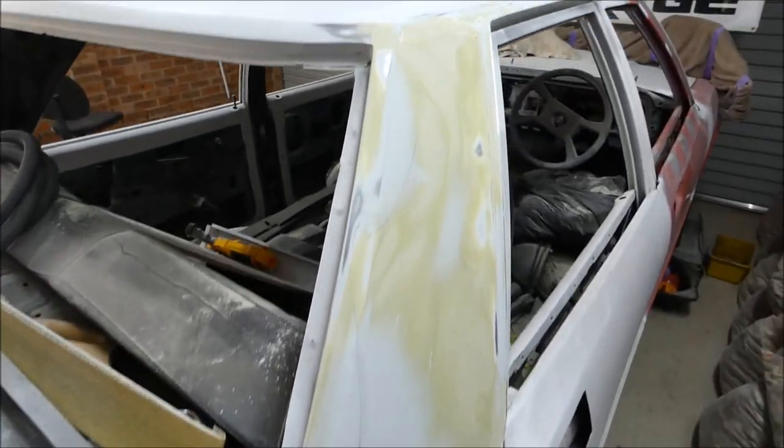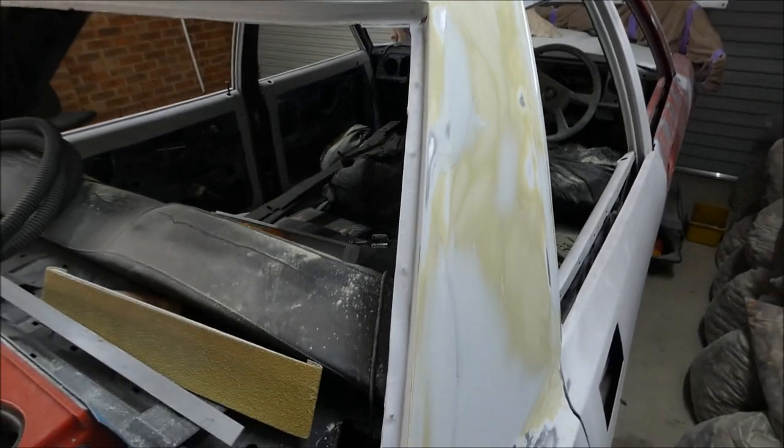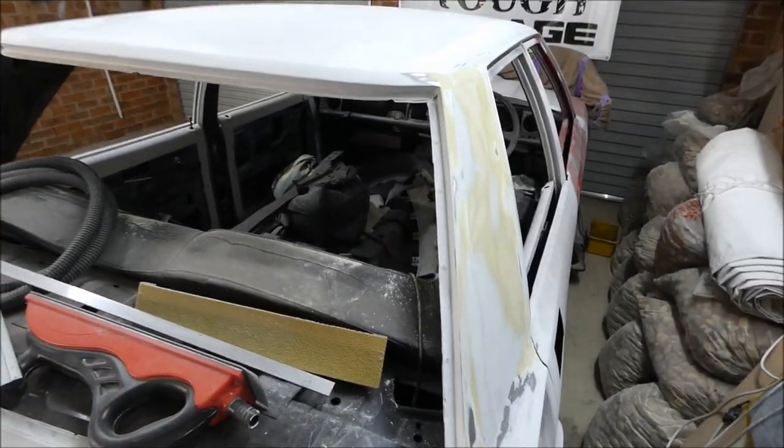Not bad, not bad at all. We'll see how it looks once it's in epoxy - you'll really get the idea. Okay, let's load the epoxy on.